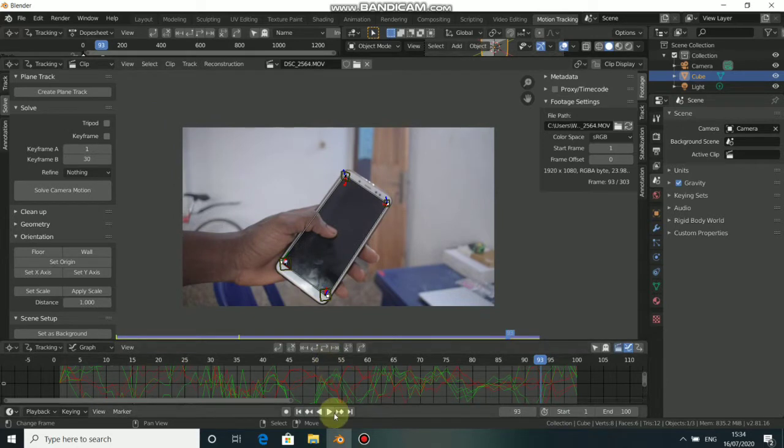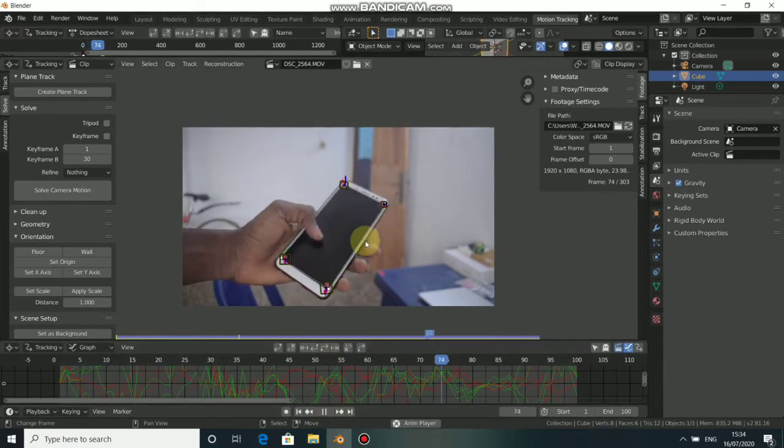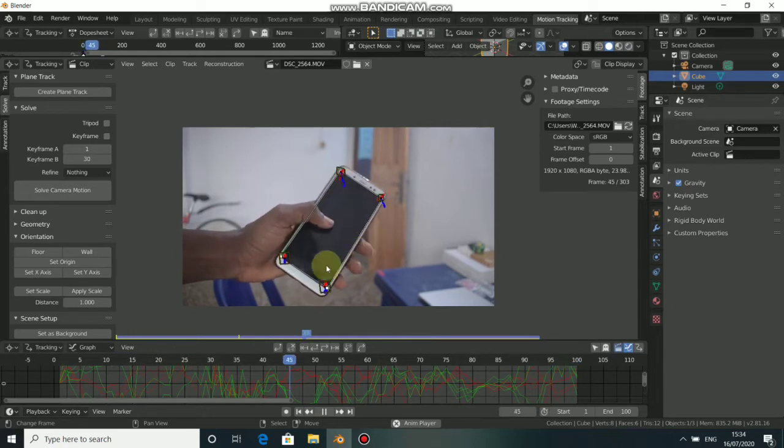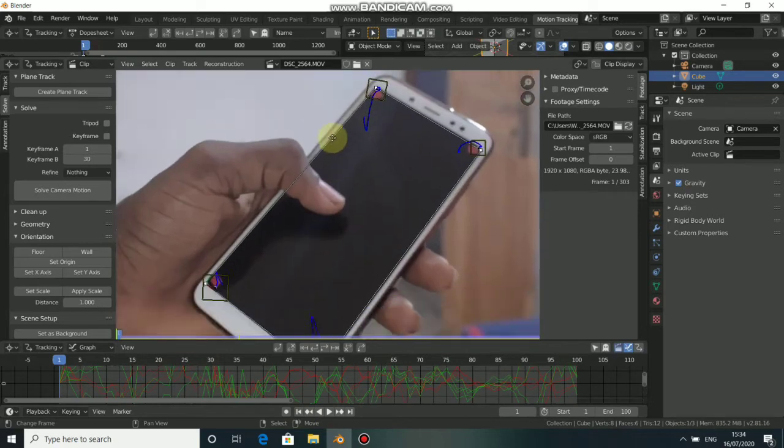When you play this now you can see that the plane tracker is working well — they stick on my phone correctly. The next thing to do is to mask each marker because we are going to clean up the markers in the compositing workspace, so we have to create a mask for each marker.